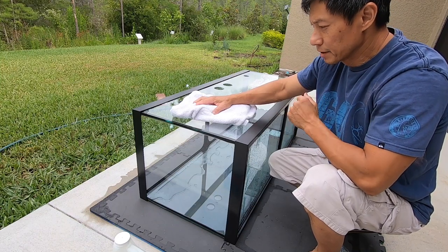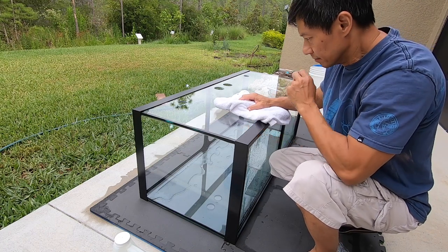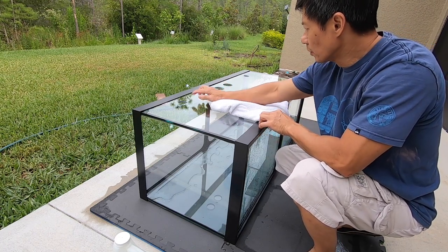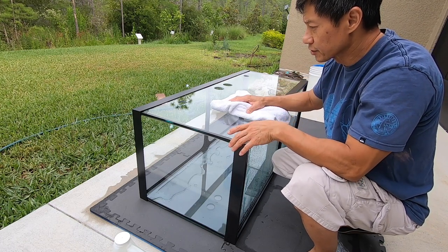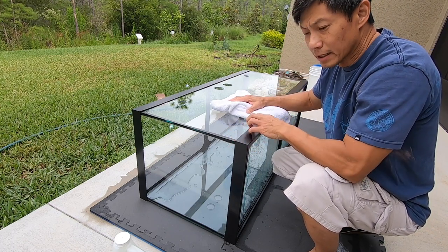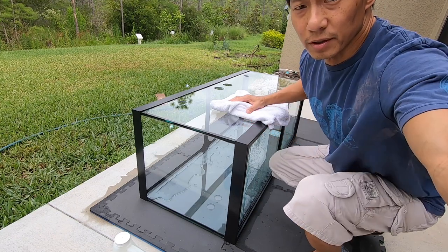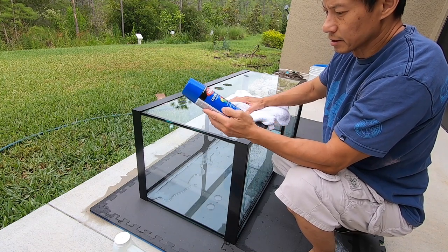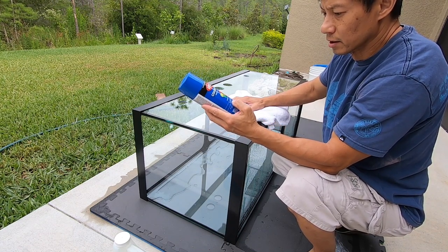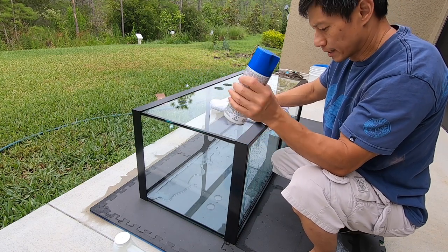Hello everyone. Today I'm gonna be painting the back of the aquarium. Yesterday I drilled the holes for the aquarium on another episode. Today I'm gonna go ahead and paint the back with a darker blue — some primer color, indoor-outdoor. It's called glossy blue, true blue. So we're gonna be doing that.